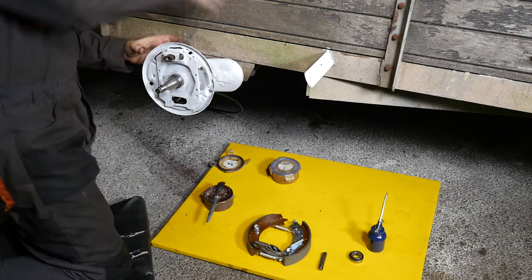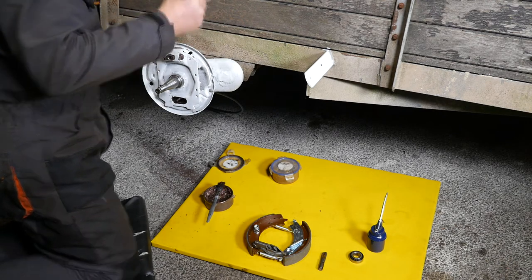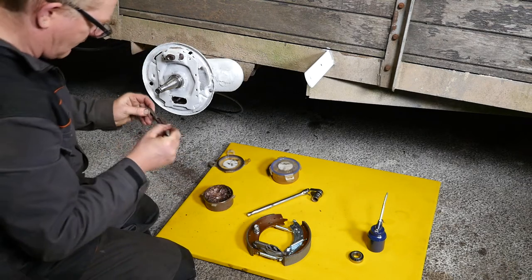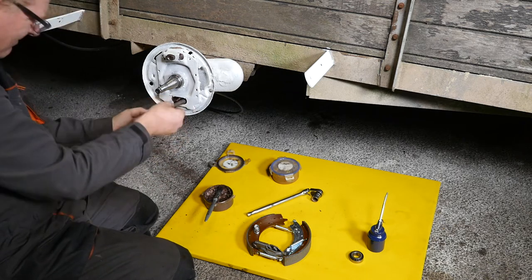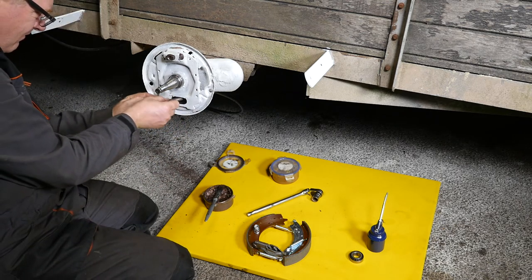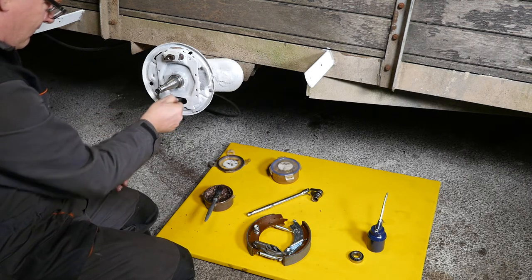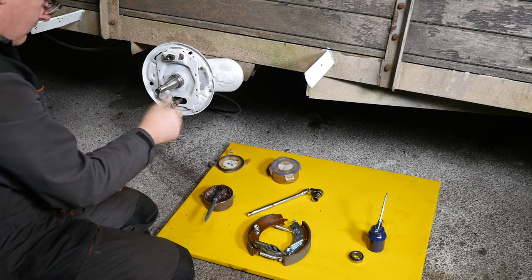So we can just wind that back in. Then we've got to put the little eyelet on the brake cable itself — that goes in at 45 degrees, front forward, and then slip the back over. That seems to be working quite nicely.